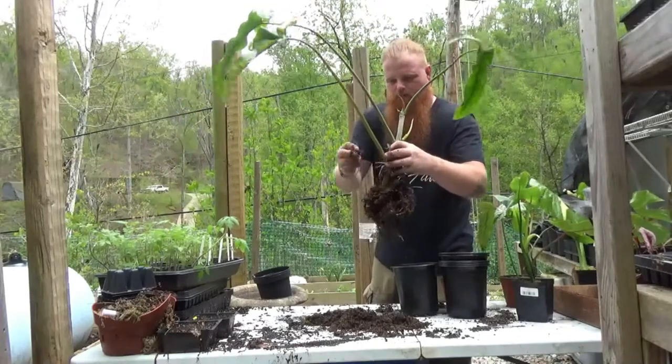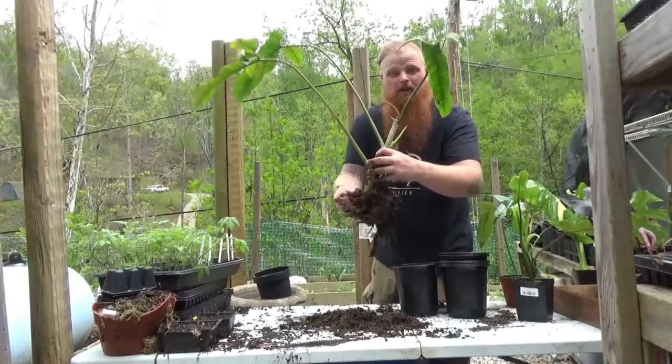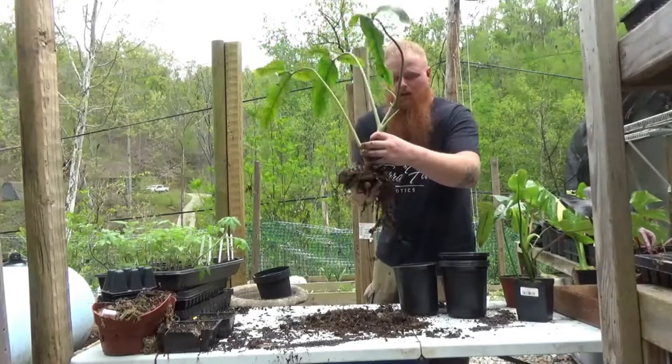As I'm going around working the root ball loose from the sphagnum moss, I'm being diligent but not too rough on it — just kind of letting gravity do its own thing while trying to support it at the same time.